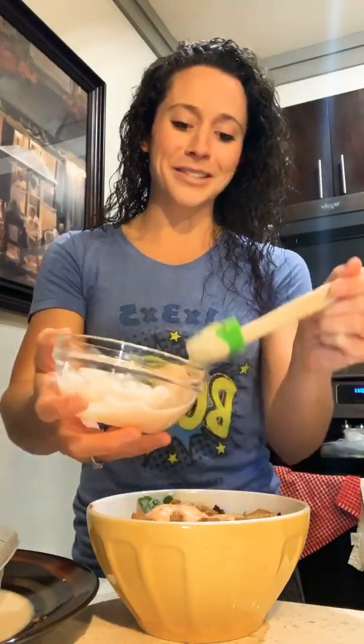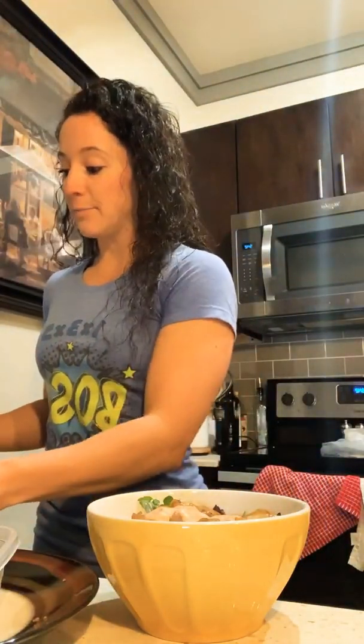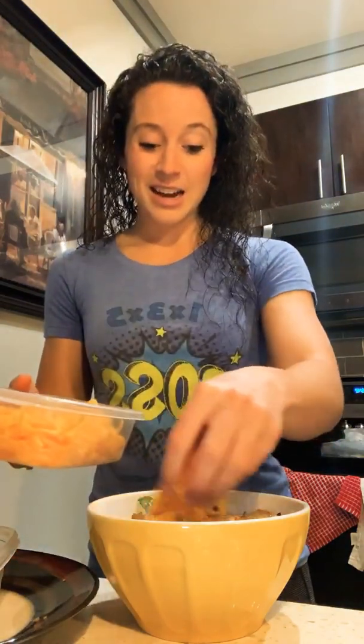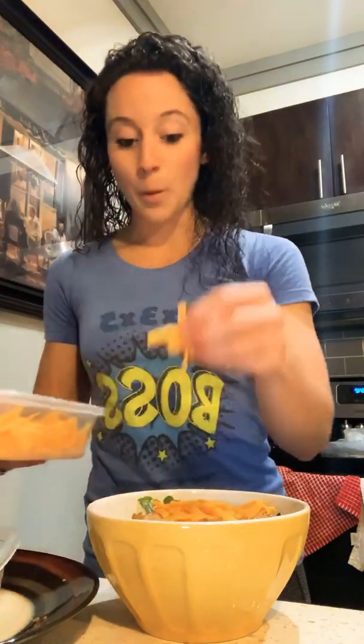And the last thing, of course — you have to have cheese, or if you're vegan you can try a dairy alternative like Daiya or something like that. I still haven't found a dairy-free cheese that I love yet. So I literally just layered it all up, and all I'm going to do is stir it around in this pretty little bowl.